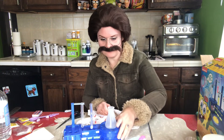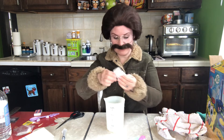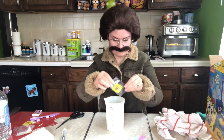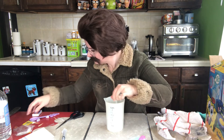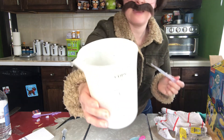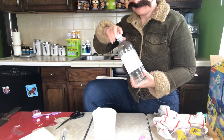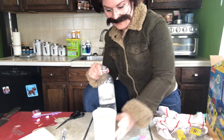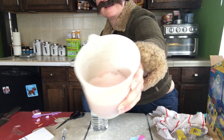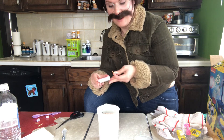Alright, let's have some fun. Let's add some vinegar — let's find some more. Who cares about the mess?